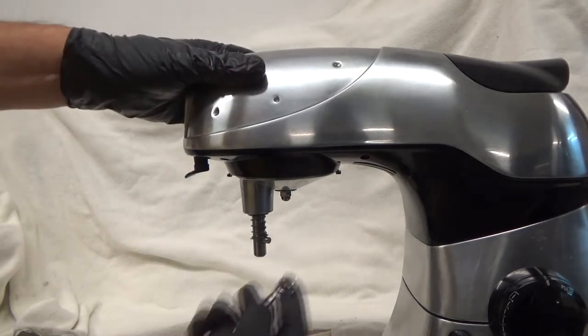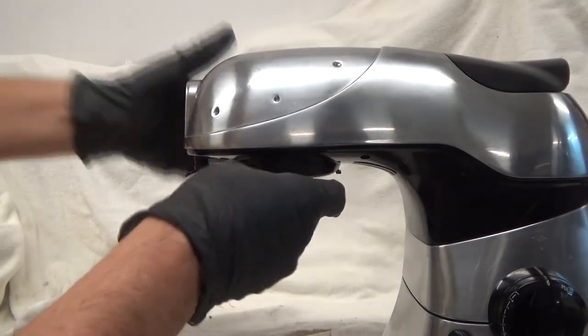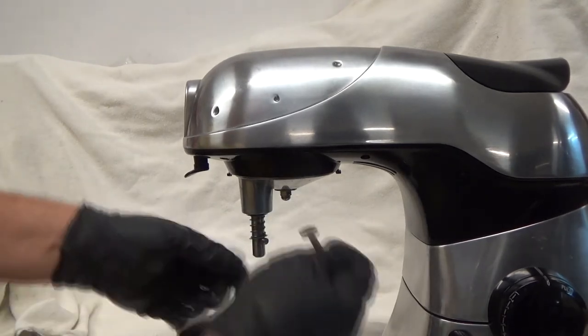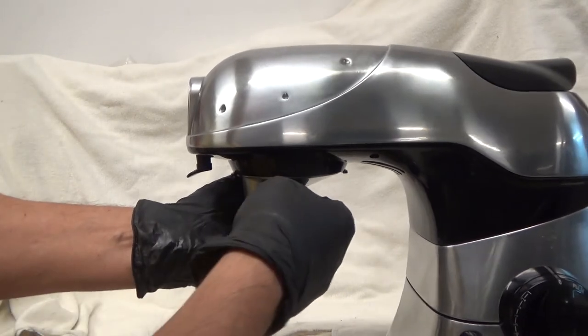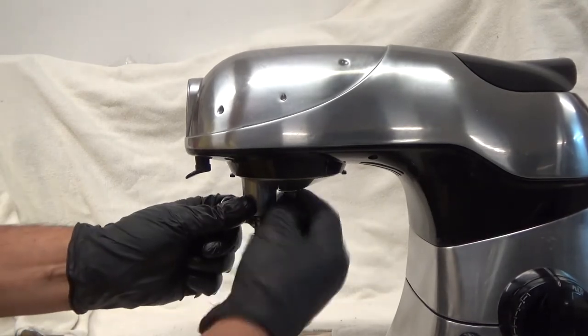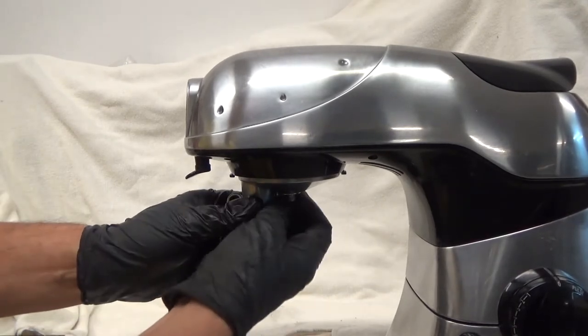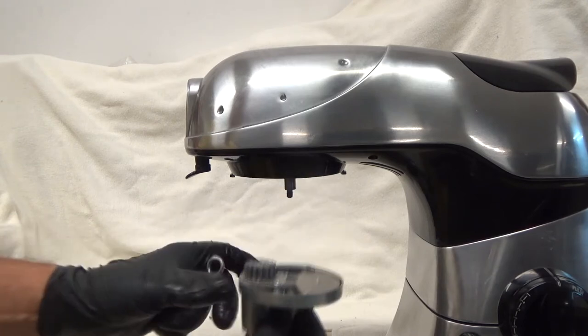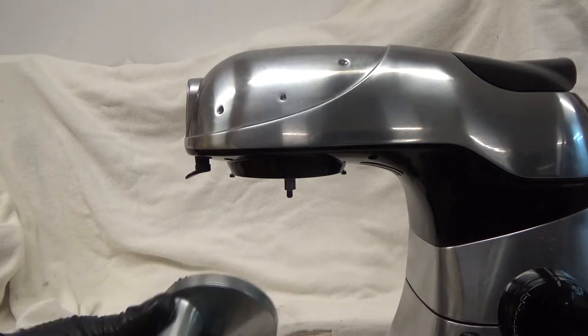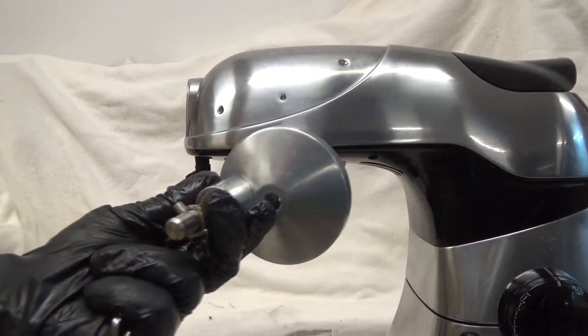Next, we're going to remove the planetary gear. I have a 10-millimeter wrench — it's easy enough, nothing to it. It has a castle nut, lock nut, and a large washer, and the planetary gear comes off.